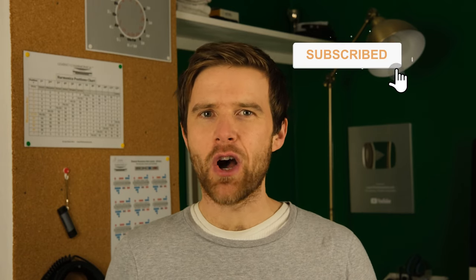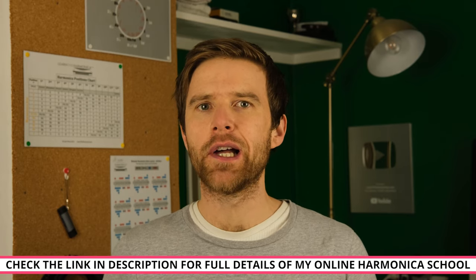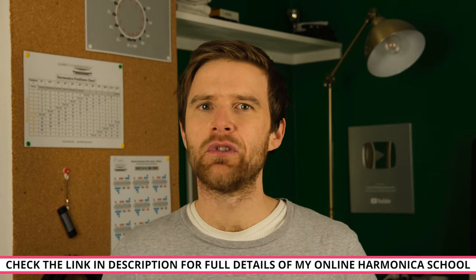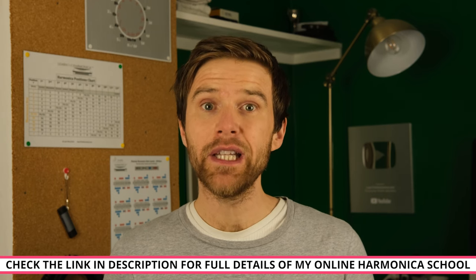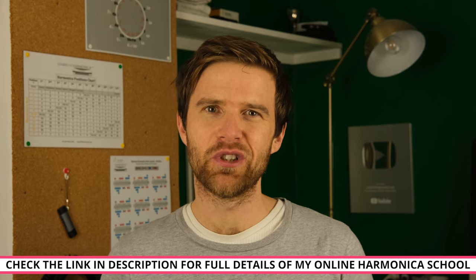Before we go on, if you're enjoying this video, please click like and subscribe to my channel to get harmonica lessons on YouTube every single week. If you are really keen to improve your playing and you're not sure how to get to the next level, then check out my online harmonica school. I have students all around the world, all different levels and different interests in different types of music, and I have step-by-step courses that I really believe will help you get to the next level. Check the link in the description to find out more.